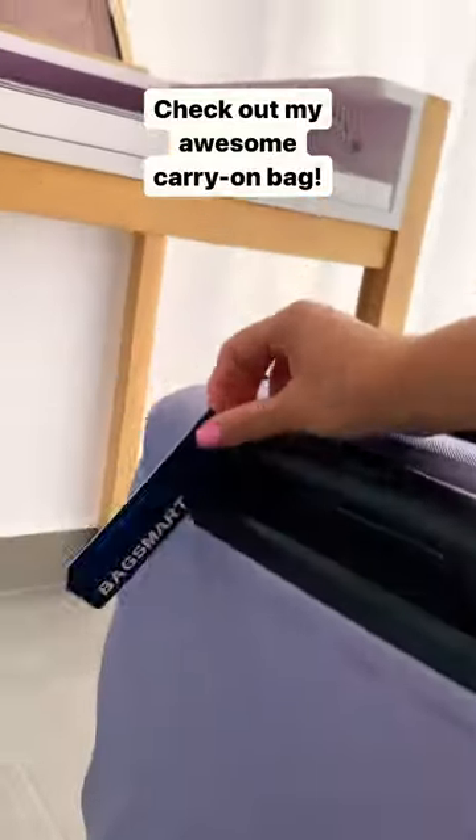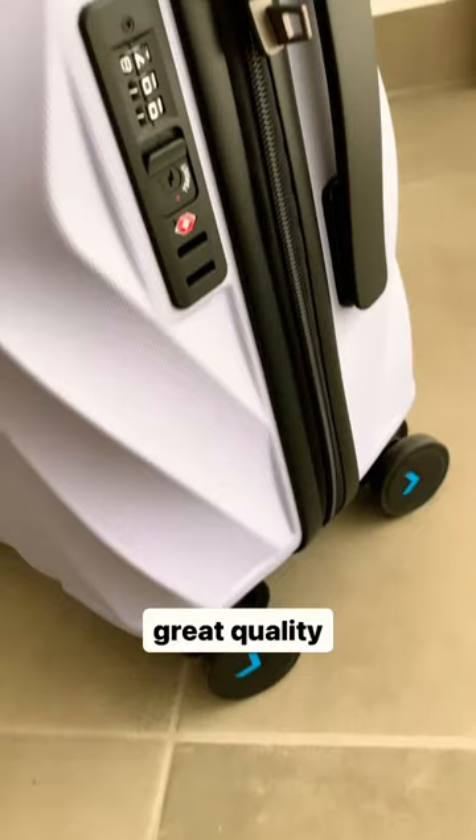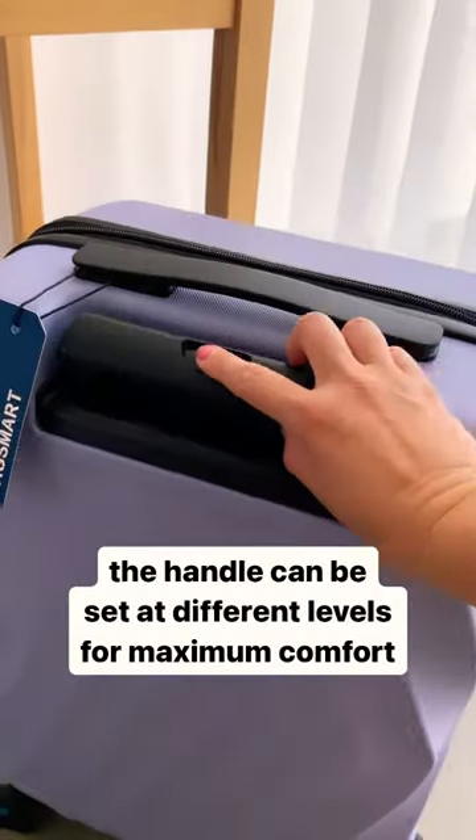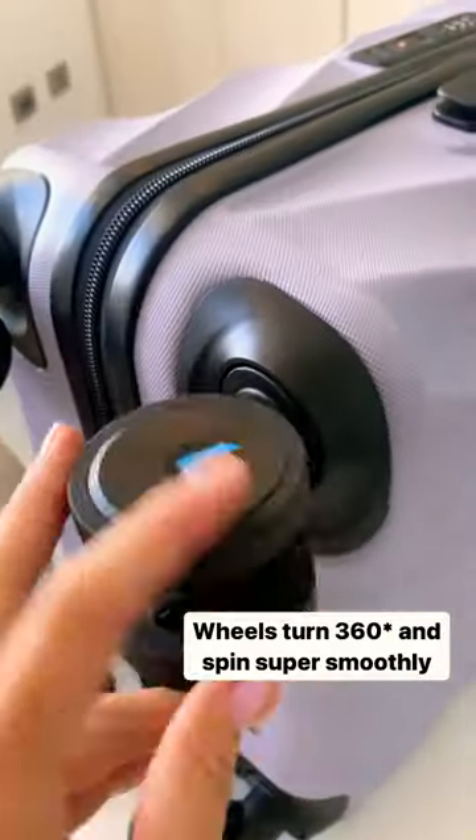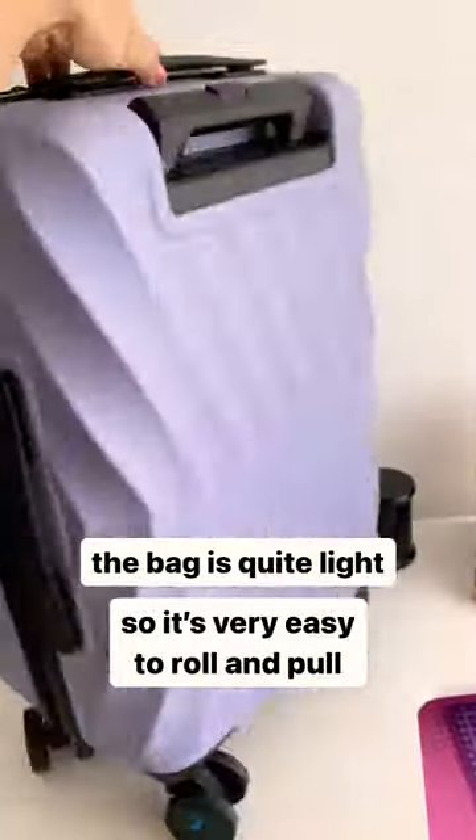As you know I'm often traveling and I want to tell you all about this amazing carry-on bag I've been using. Firstly I absolutely love the color and finish, the handle can be set at three different heights, the wheel spins so smoothly and the bag is very light which makes it super easy to roll.